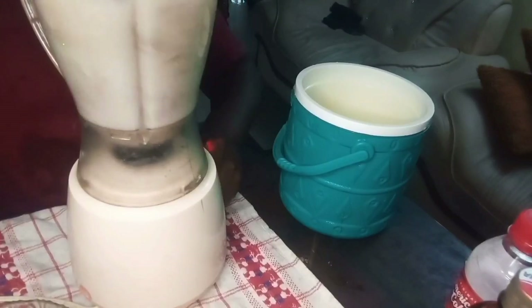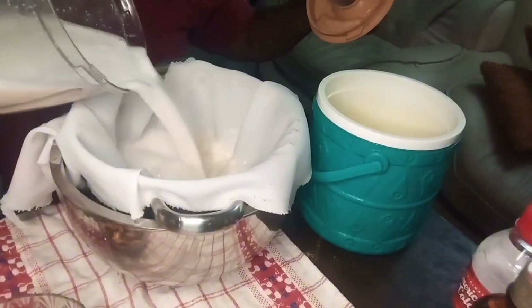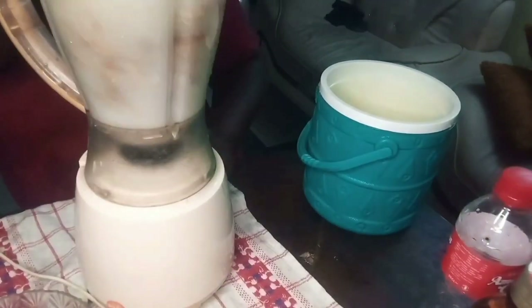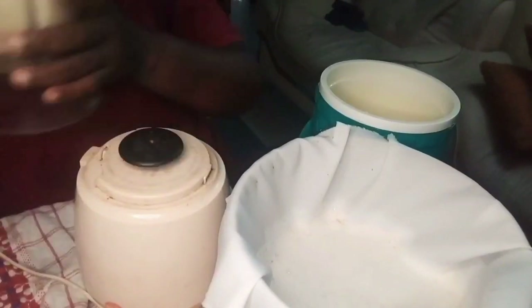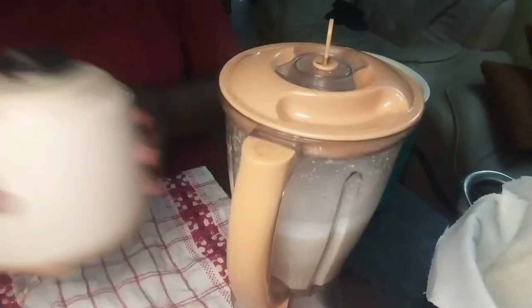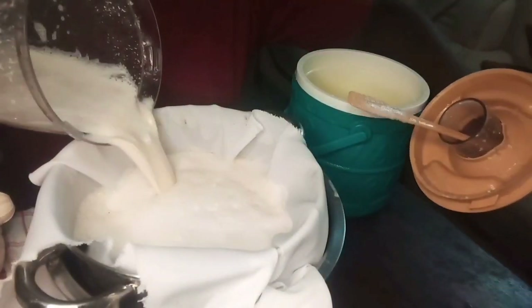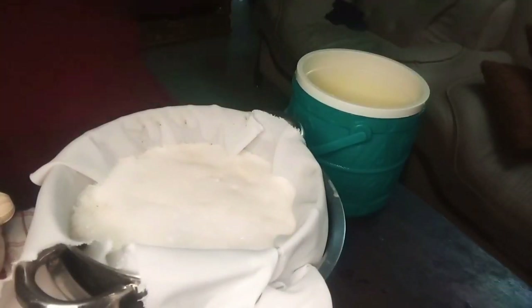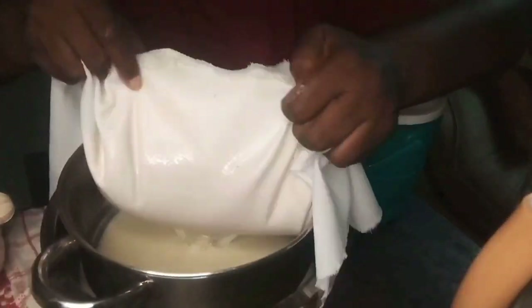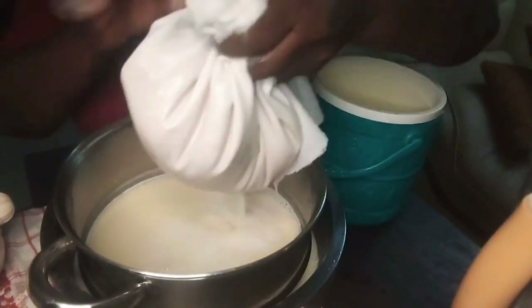I'm blending my tiger nuts and dates together. I was going to add coconut, but I wasn't able to get any from the market. Coconut gives it a richer flavor — it's like drinking coconut in tiger nut. Instead of fresh coconut, I'm using a coconut flavor, which I'll add after blending.